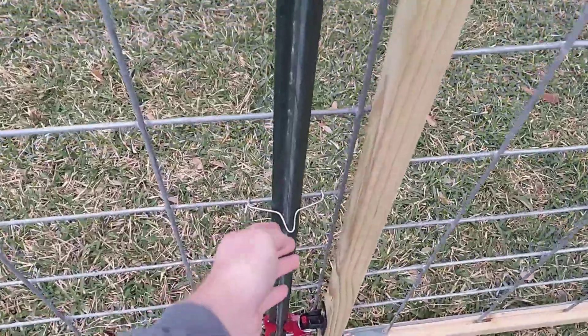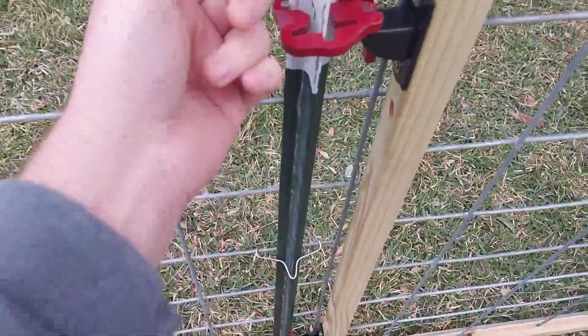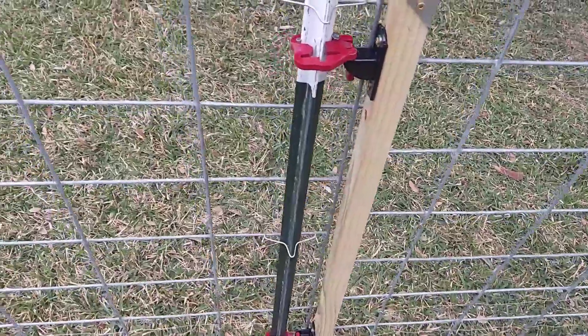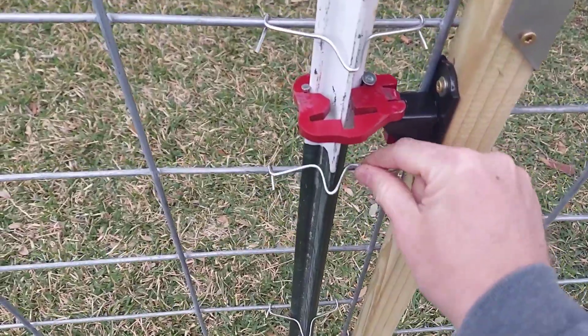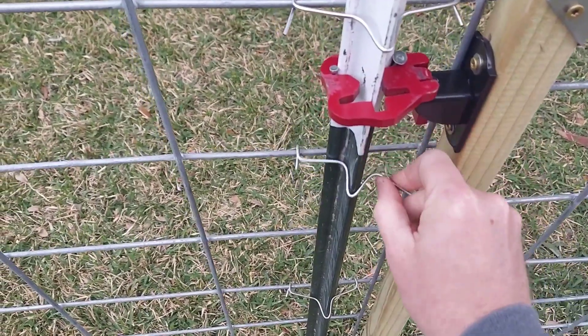I also had real good luck with these T-Post clips made by a company out of Indiana called Lock Jaws. They look like this and they go on real easy. They're spring loaded.